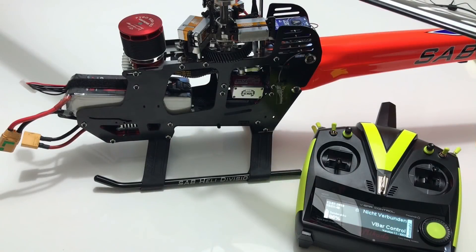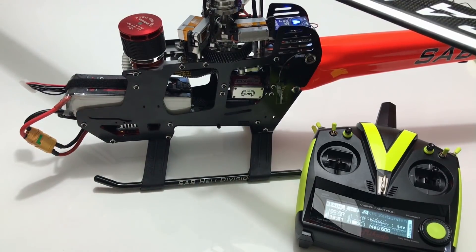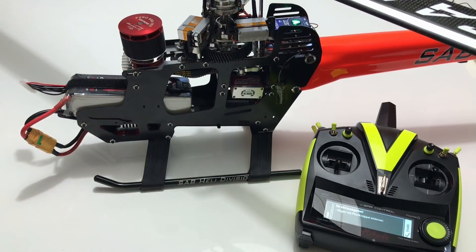Now I am going to program Modus 8 for the front telemetry port, and I also want to program Modus 5 for Mikado telemetry. So first I am going to push the button and select Modus 8 for telemetry port 1.